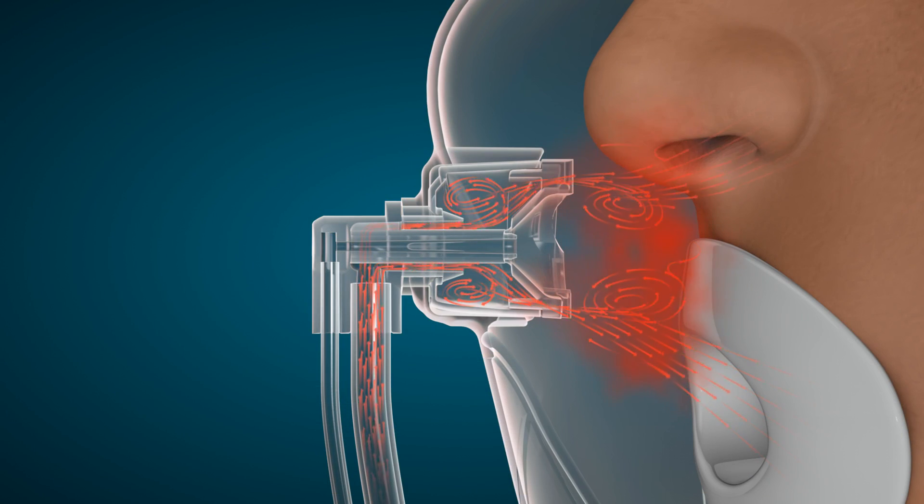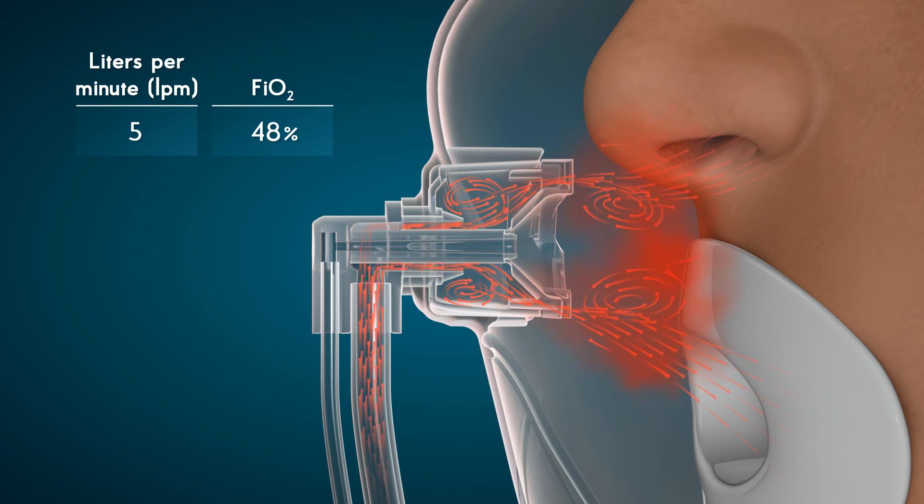Oxy2 Pro is an extremely versatile device, offering FiO2 starting from 48% at a flow of 5 liters per minute, up to 95% FiO2 at oxygen flows of 15 liters per minute, without any bags or valves to assemble or check, as is the case with other competitive devices. This allows for ease of use and facilitates the prevention of hypoxemic events during procedures.